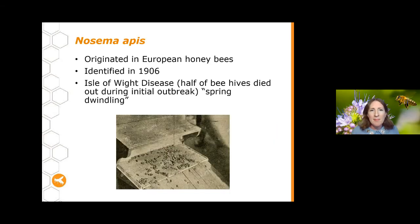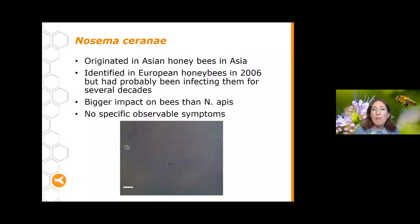Let's start with Nosema apis, as this is the first species we really had a good understanding of. Nosema apis originated in European honeybees in Europe and was first identified in 1906, so we've known about it for quite a long time. It was first really noticed on the Isle of Wight in the UK — sometimes still called Isle of Wight disease. In the first major outbreak, around half of all beehives died out. It was also called 'spring dwindling' because bee numbers typically dropped off in spring due to Nosema's impact.